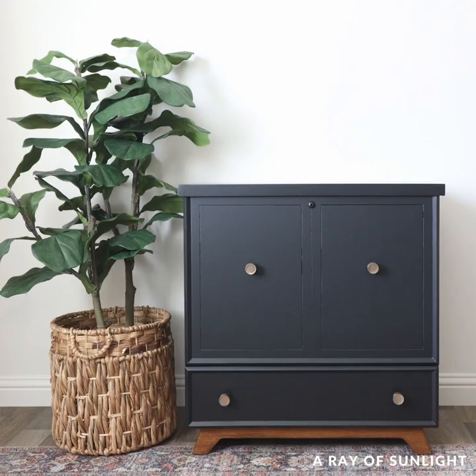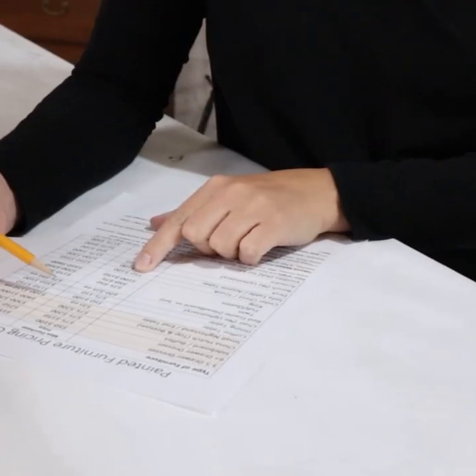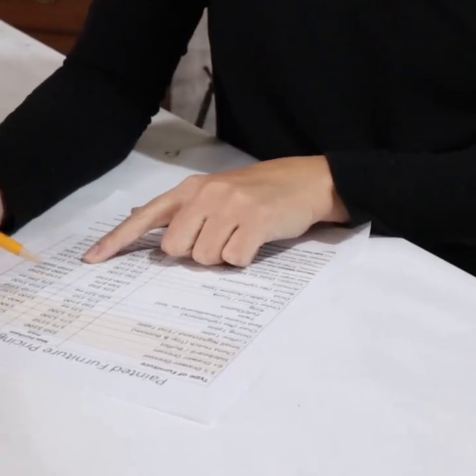Here is what it looks like now — so simple and easy! Want to turn your hobby into cash? Click the link in my comments to download the free pricing guide that we use to buy and sell furniture.